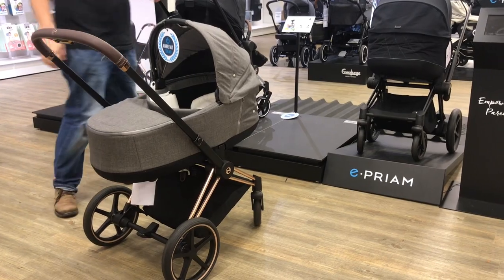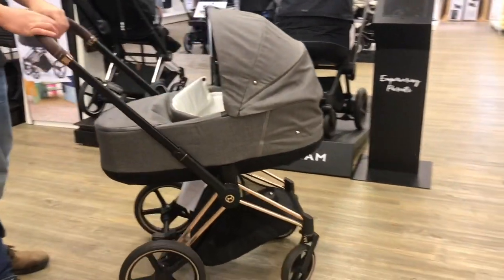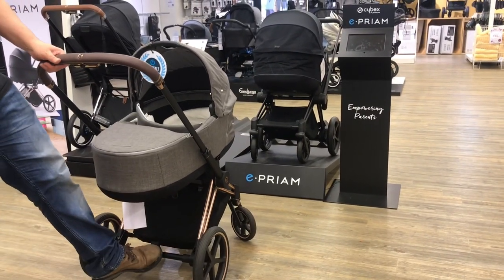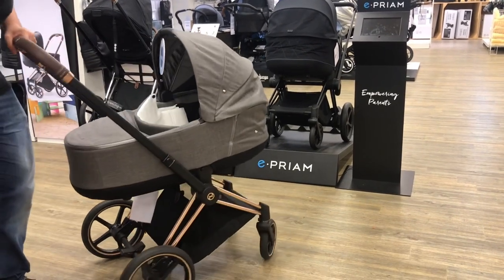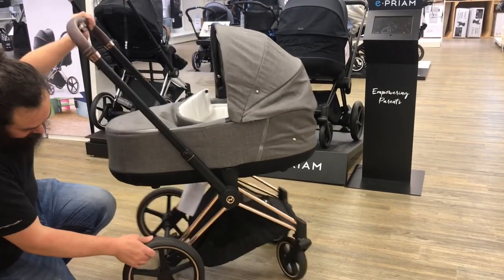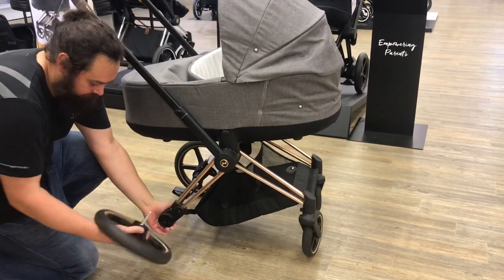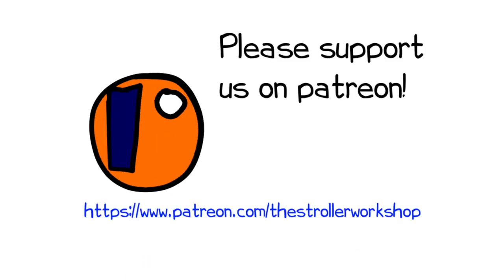In any case, we hope you found this video interesting. If you'd like to know more about this model or the basic Pream, we recommend you watch our review of the basic model as well. We'd also like to ask you to subscribe, as it helps us to continue making videos in the future. In addition, if you are currently shopping for a stroller, we have a buyer's guide on our Patreon page which lists a wide range of models that we recommend, with a lot of technical and lifestyle-related information. You can find it by following the link in the description. Thank you.